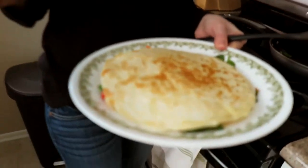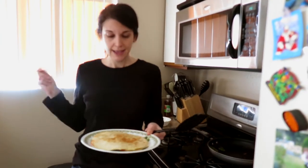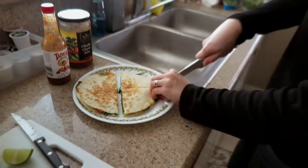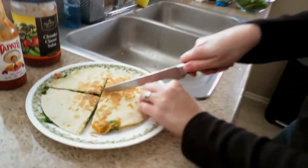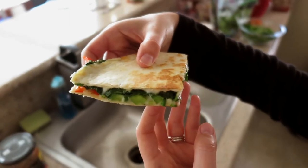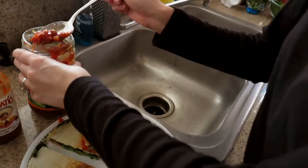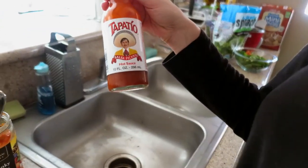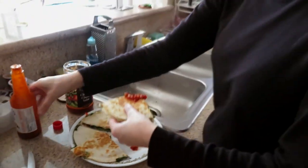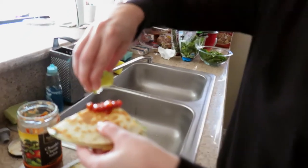It is a beautiful quesadilla. I'm going to let it sit for just a minute so it can congeal and solidify, so it's not quite as runny. Then I'm going to cut it. The spinach got nice and smushed down. I'll cut it into quarters. The spinach, the peppers, the onions, the cheese — everything just holds together really nicely. I like to have a little salsa, some tapatillo hot sauce, and lime.